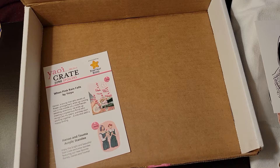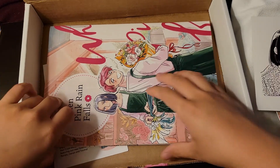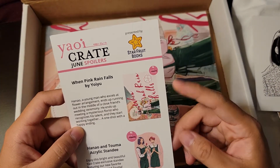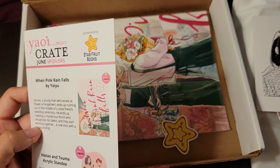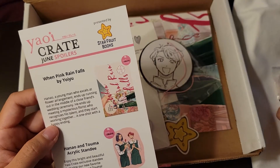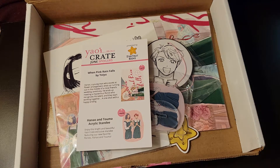So yeah, once again a very short unboxing. I don't really have much to say this time, but I was really excited to get this box because it was a completely brand new mangaka to me — and of course brand new to everyone. Also, it's by Starfruit Books, which I'm pretty sure is a completely brand new partner. I don't think they've ever partnered with them before, so this is really exciting.